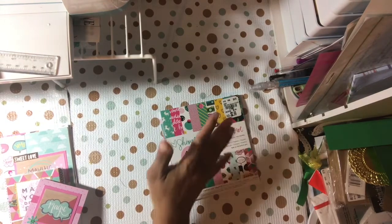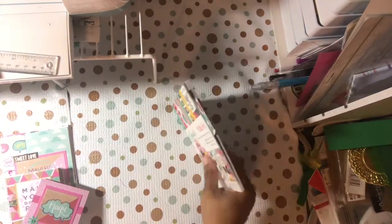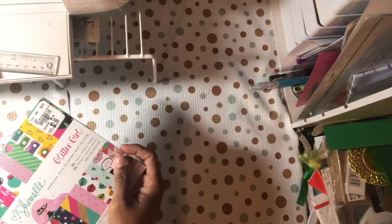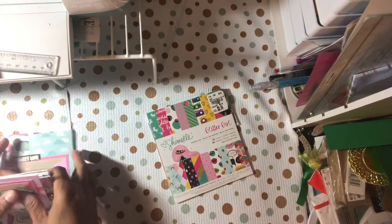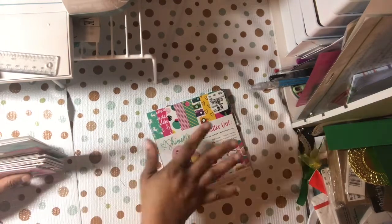What I did was I started out with the most obvious thing — when I get a paper pad I like to go to the cutter parts first. This one had 36 sheets, and three of those sheets were specialty pages: one was border strips, one was two by two sentiments, and another was three by four journaling spots and sentiments. So I cut those out first.